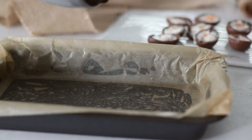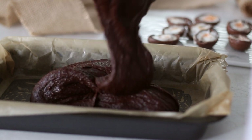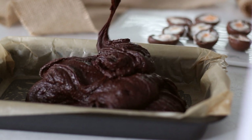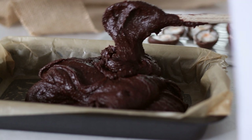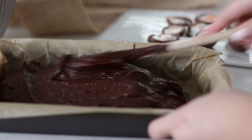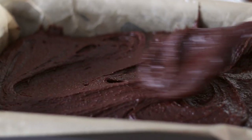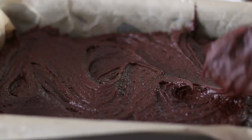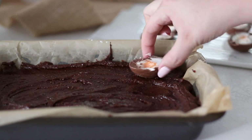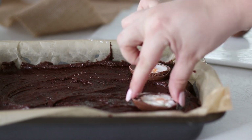Now comes the fun part — adding the eggs. I'm using 6 Cadbury cream eggs here, but feel free to choose any other kind of Easter chocolate eggs you would like. Cut them in half and press each half into the brownie, spacing them out evenly. Bake your brownie in a 180°C or 350°F oven for 40–50 minutes, or until a toothpick inserted into the centre comes out with only a few crumbs on it. Part of a brownie is it being incredibly gooey in the centre, so try not to over-bake it.